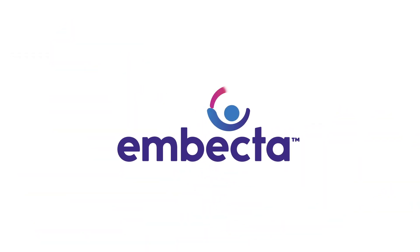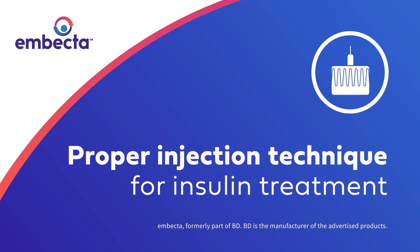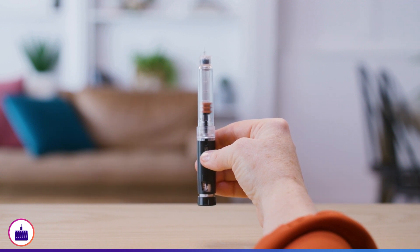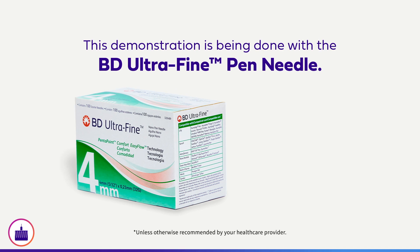Injecting insulin to manage your diabetes? Did you know that injecting insulin correctly is important to receive the full benefits of the medication? Today, we are going to cover the basics of how to inject insulin with a pen and pen needle. For today's demonstration, we will be using a 4mm pen needle, which is the needle length recommended for people injecting insulin.